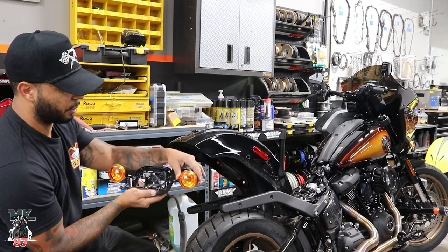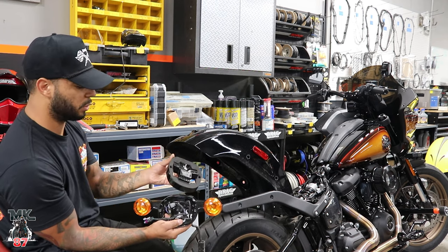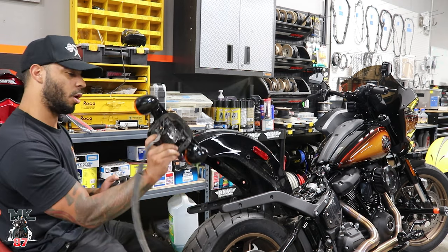This bottom bracket right here is the one that has the turn signals connected to it — that's the reason we're going to have to replace it with the bracket for Moons MC. We don't need all this garbage.